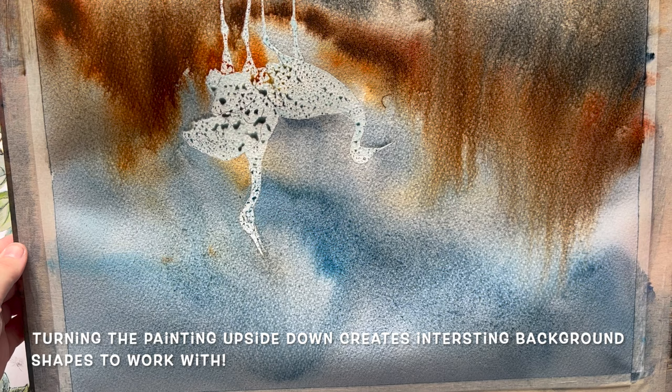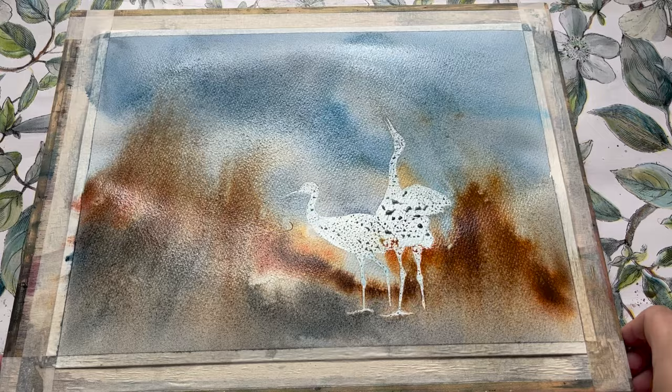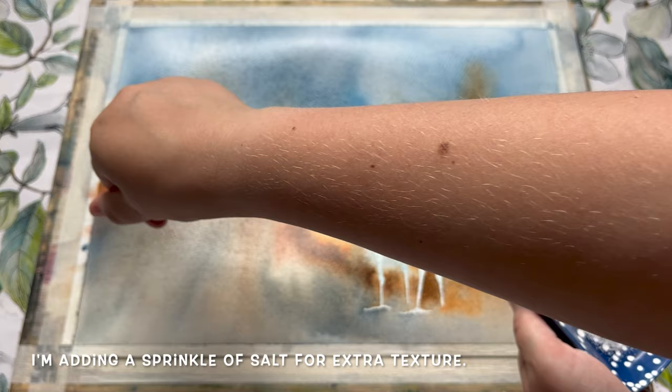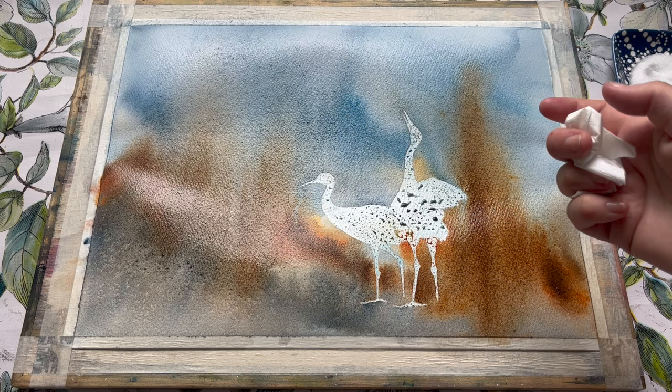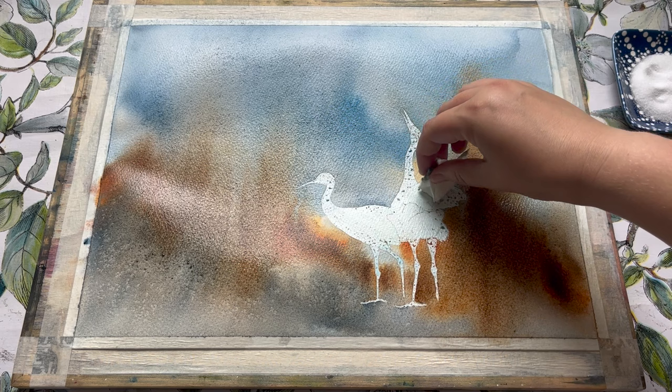This is pulling the paint down the page and creating some really interesting soft, diffused background shapes that are going to look lovely as an impressionistic loose background to the birds we're going to paint later. At this point you could very easily leave it here to dry — I think it looks lovely. But I'm also adding a sprinkle of salt for some extra texture across the painting. You don't need anything fancy for this, just regular table salt will do. You can see it's starting to work its magic in the lower corner while I tidy up some of the excess paint and dab it from the top of the masking fluid with a bit of clean tissue.